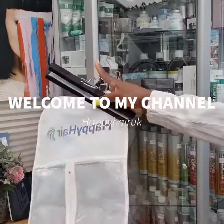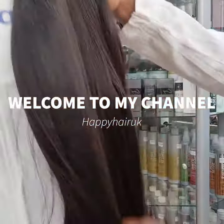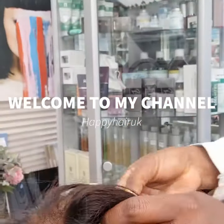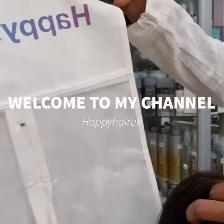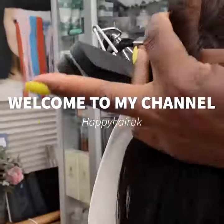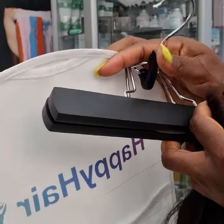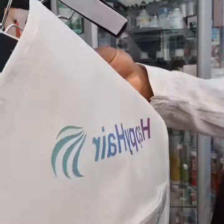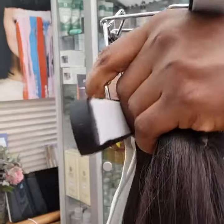I just want to show you how to use the wig bag. So let's say this is your wig — it's a wig storage bag for your wigs and it comes with a hanger. So let's open the hanger like this.